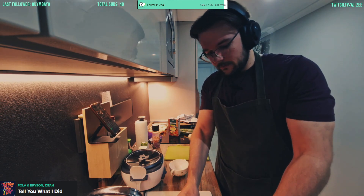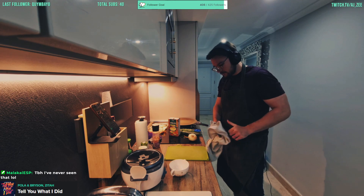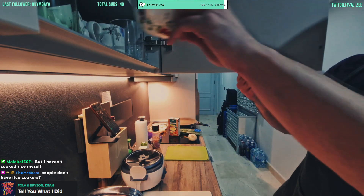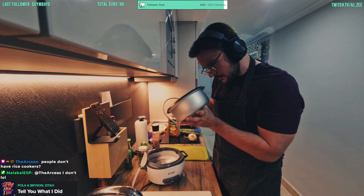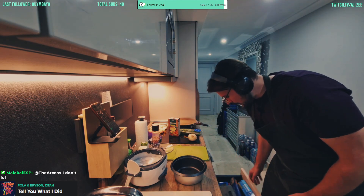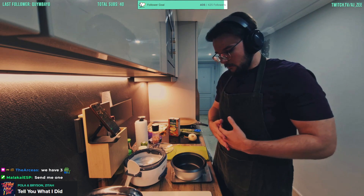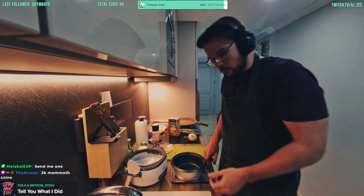If you haven't used a rice cooker in the past — which, as I said, is a highly recommended cooking accessory — it's actually just perfect for rice, but you can also use couscous in it. It's actually fairly cheap as well — a small one like this, up to about a liter of rice, I guess. People do not have rice cookers, I know, it's kind of wild.